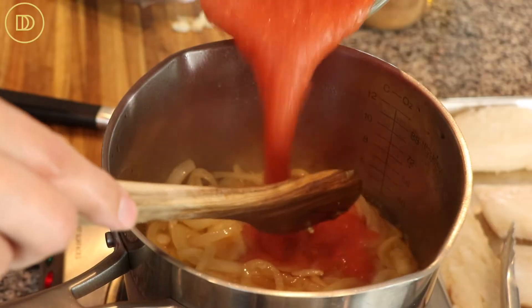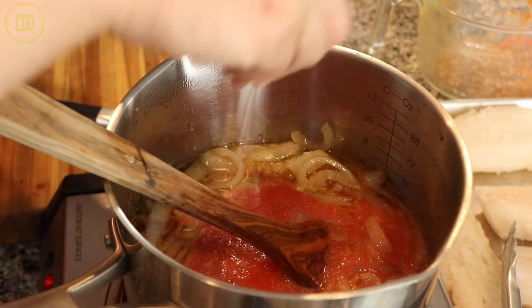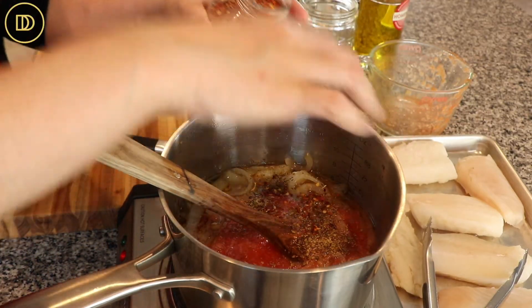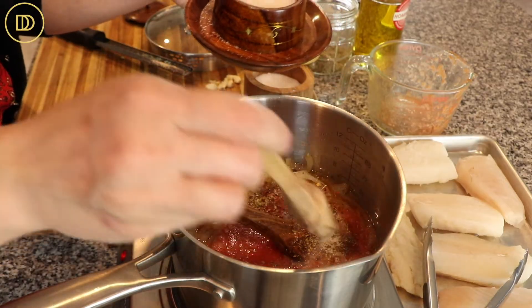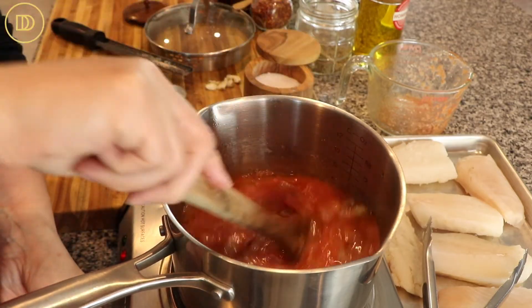Then we're going to add our pureed tomatoes — this is going to make a beautiful rich sauce. Of course, we have to season, so we're going to put a little bit of salt, some dried oregano. Because I love heat, I'm going to put some crushed red pepper flakes and just a little bit of sugar, just like half a teaspoon. You could leave it out if you don't like it. Then we're going to give it a nice mix and let this simmer for about 10 minutes over medium heat.